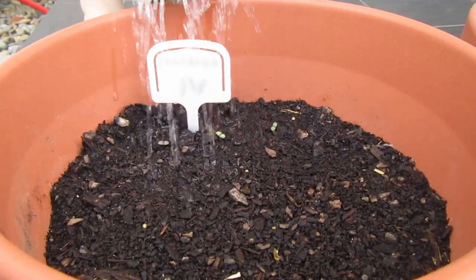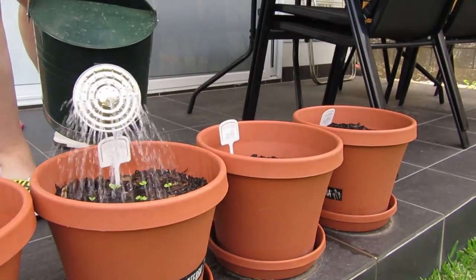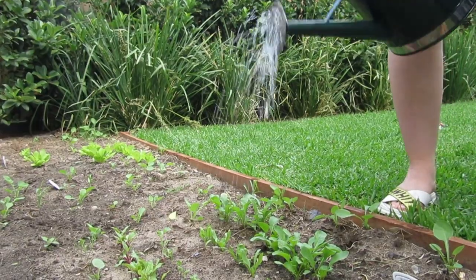I've actually been really enjoying this process since the sound of the water on the leaves and soil is super relaxing and I get really excited every morning to see how our little plants are going. The one downside is that the watering can gets really heavy since it's 10 litres.